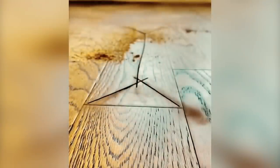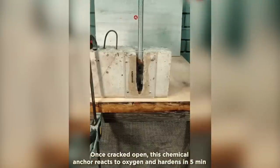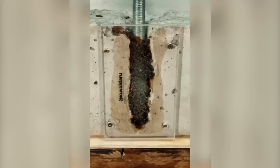Number 17: By making a series of diagonal cuts with a skill saw, a section of wood flooring can be removed without causing any damage. Number 18: After being broken open, this chemical anchor has a rapid reaction to oxygen and hydrogen during the first 5 minutes.